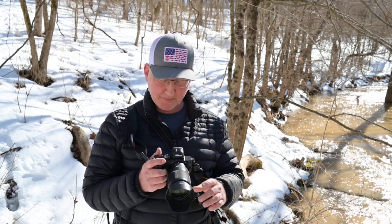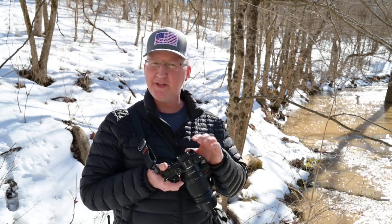On the Z7, it has the mode dial on the other side because there's a screen on the top, which I love on the Z7 — it's really easy to see in the daytime and I use that all the time. Just everything about it is just laid out really well.